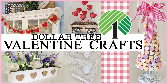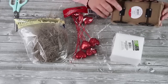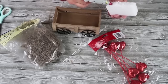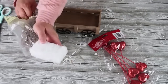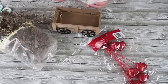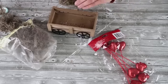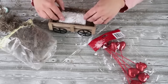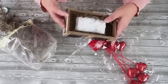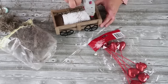Everything for this project is from the Dollar Tree except for this little wagon, but you could definitely DIY this with some of their little wooden crates. I found this little wagon in the dollar plus section. We're going to take some foam first and I'm putting hot glue on the sides and adding Spanish moss to the sides, because the wagon has these little slits in it — we don't want to see that foam. The moss will help conceal it on the sides.